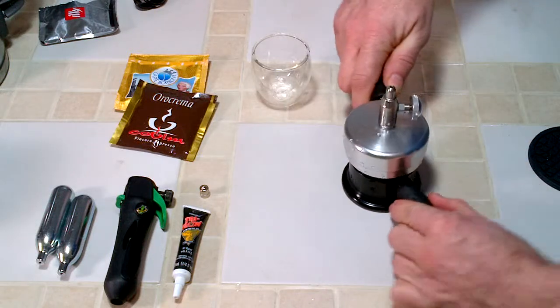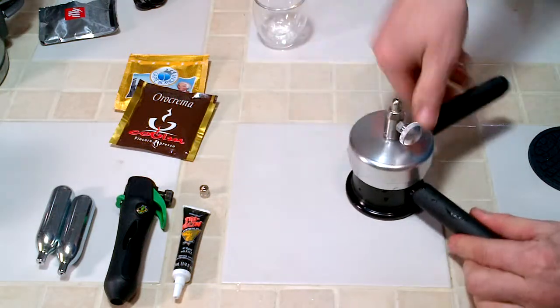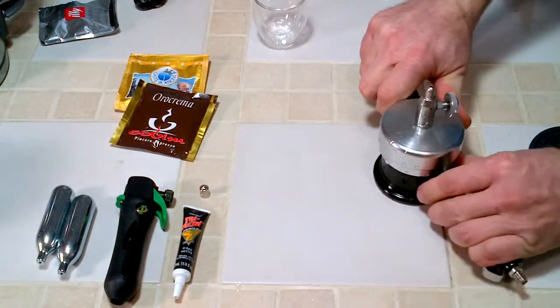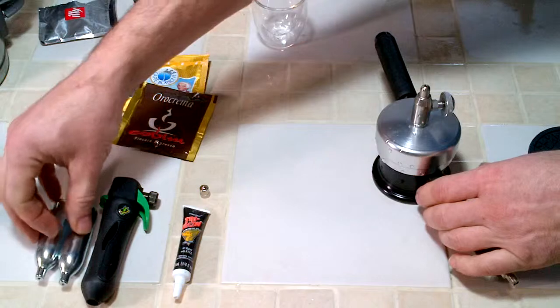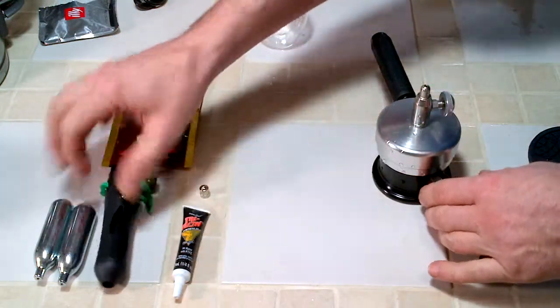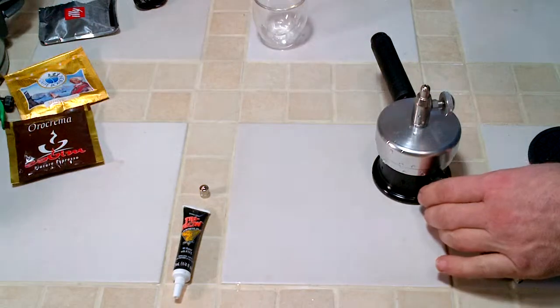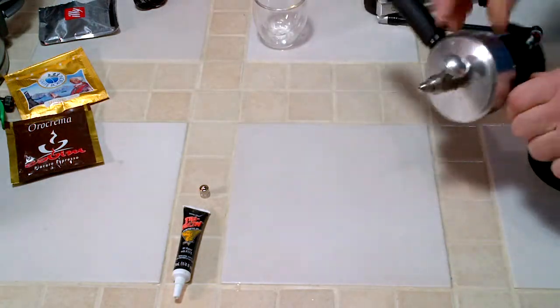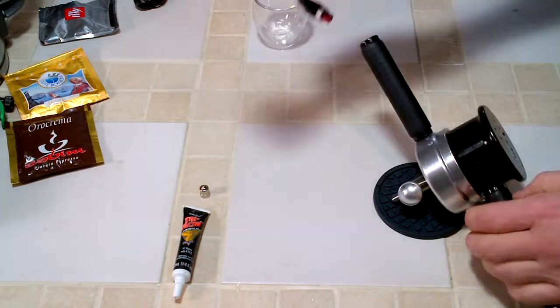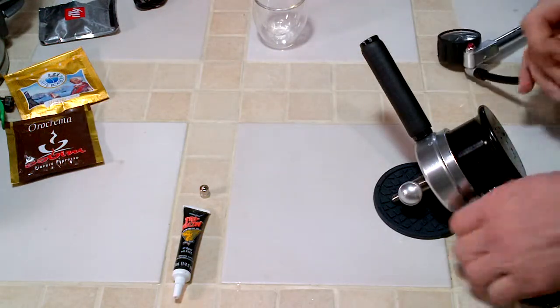You've got to have some way to pressurize your espresso through the Prima. So it comes with a little CO2 gas cartridge charger — this is used for bike shocks. I just went and bought a shock pump off the internet. These are about $30 for the shock pump and it works pretty handy for this.